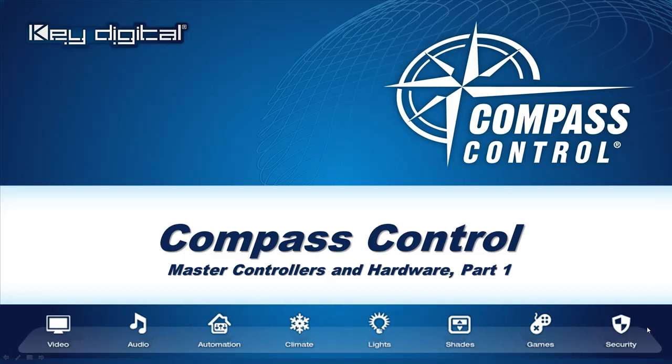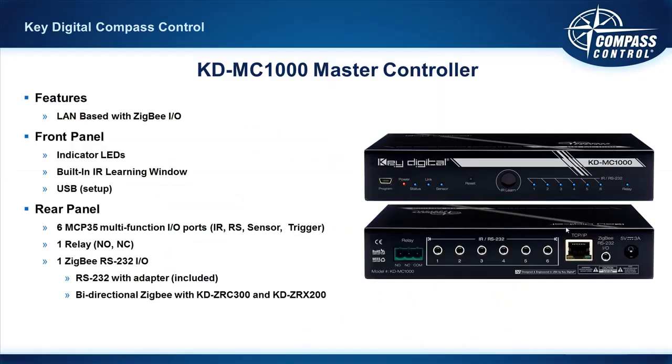We're now going to change gears from the software to the hardware of Compass Control. This is part one of Compass Control Master Controllers and Hardware.